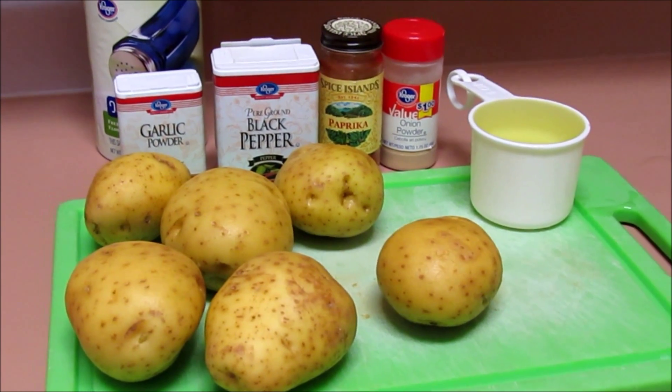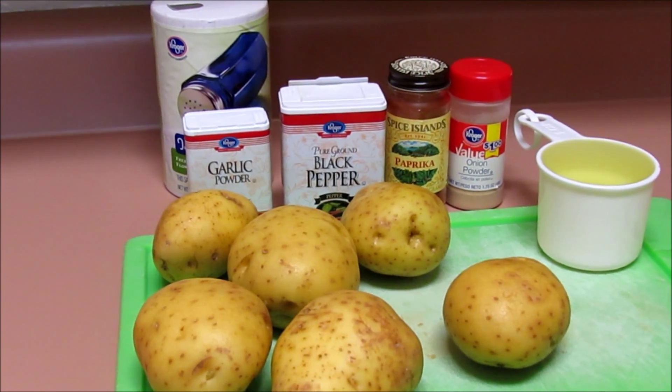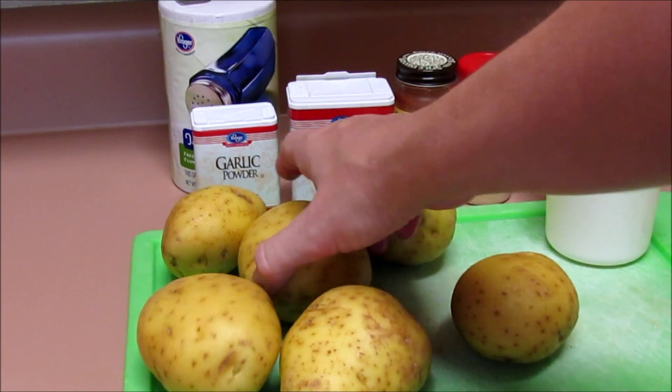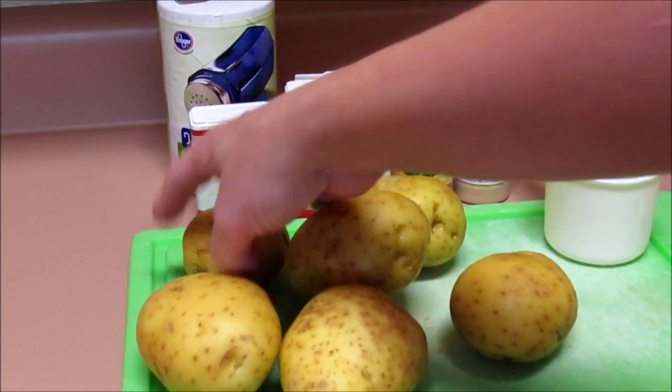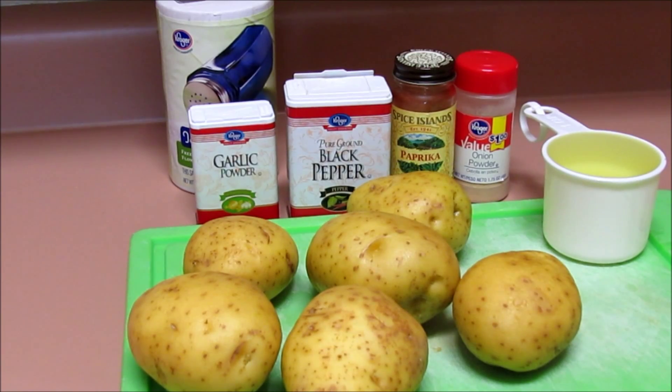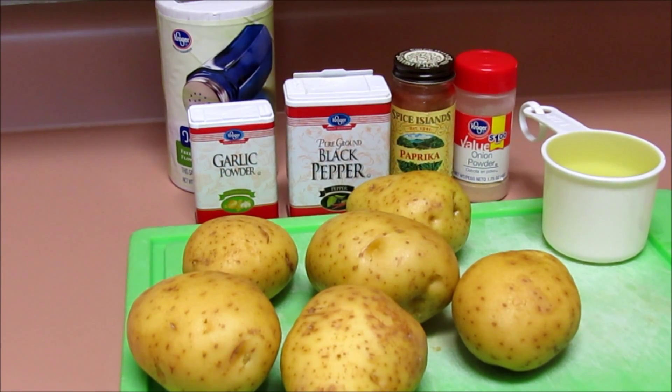Today I'm going to show you guys a recipe I really like for potatoes. I just have some white potatoes here — we have six of them. Some of them are a little bit larger, some smaller. You can also use red potatoes or Idaho potatoes, whatever you want really.